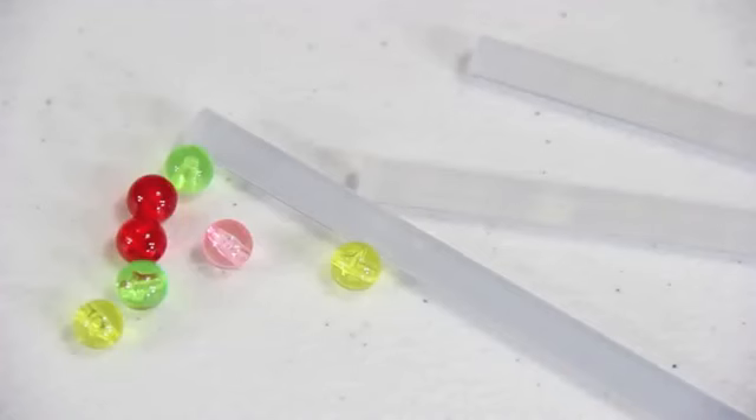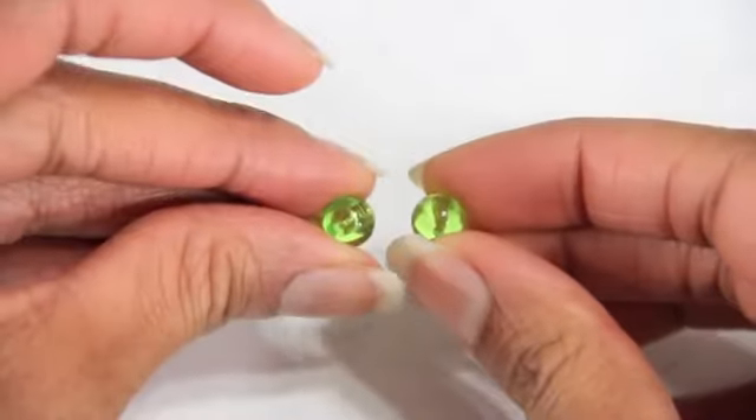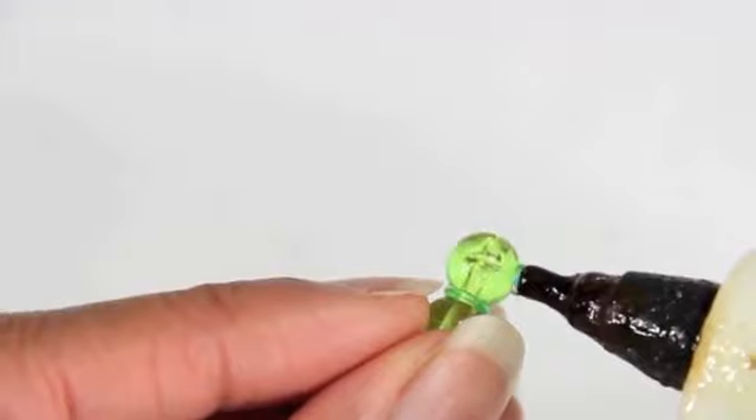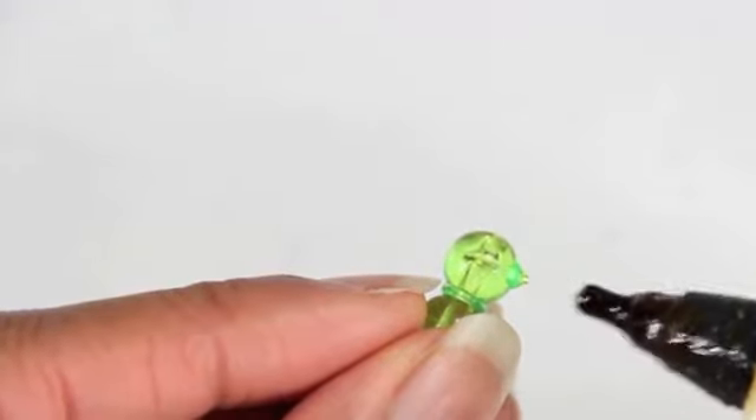To make gummy bears, I use round beads and hot glue. I glue two beads together, then use dots of hot glue for the nose, ears, arms and legs.